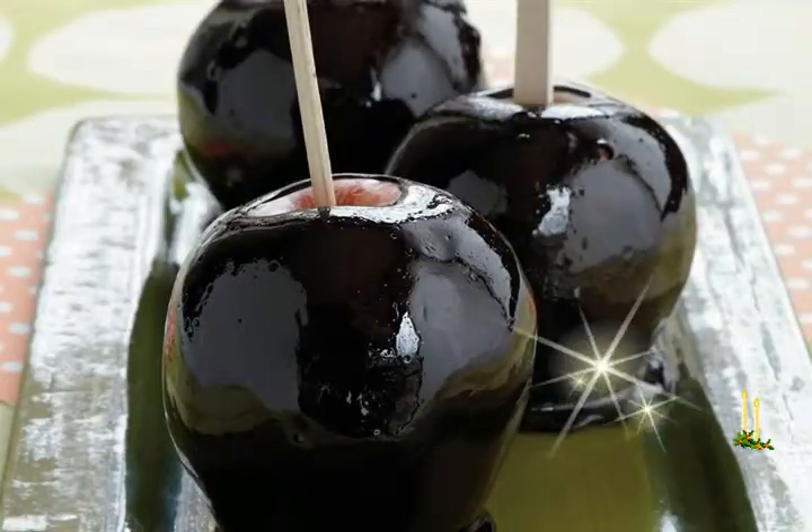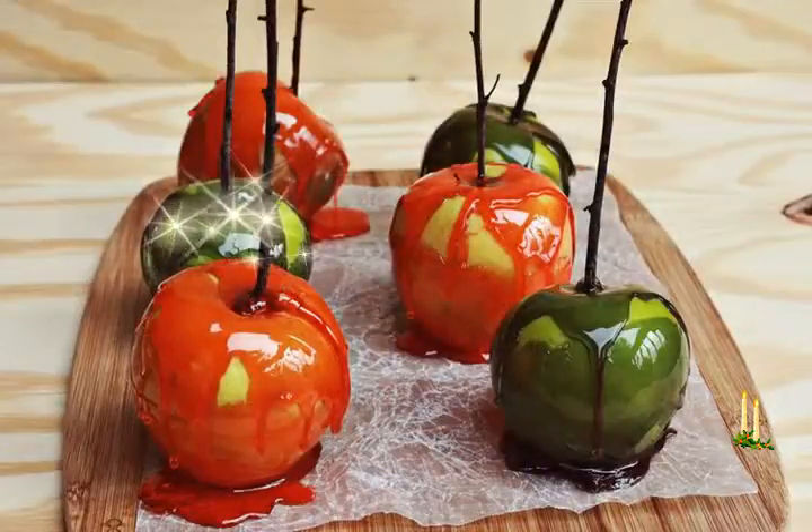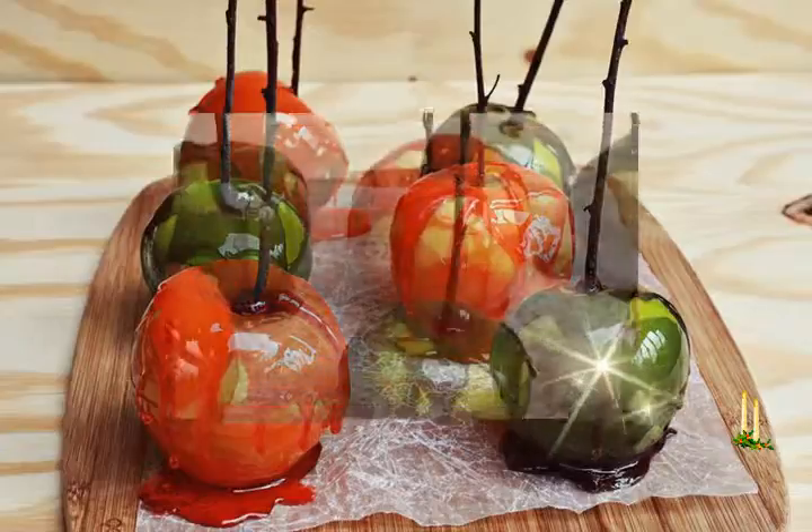Candy apples are a pretty sight in western countries during fall season, Halloween, or even at fairs. Kids get easily tempted by their pretty appearance. They are also known as toffee apples.